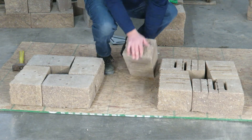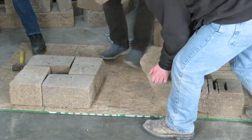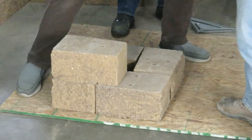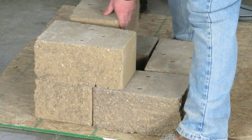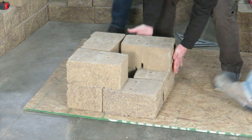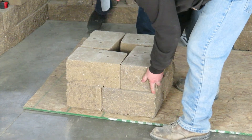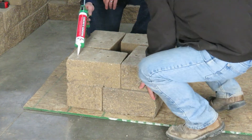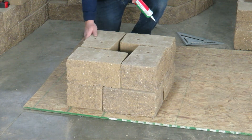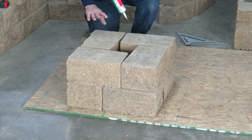For the second course on top, where the first course was our right hand side, the second course is going to be the left hand side of the retaining wall block. In between the courses, simply take and put some VersaLock adhesive around the outside edge, making sure we're not spilling in where it's going to show, and then stack up.